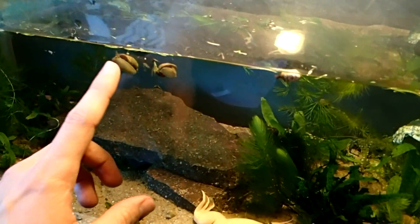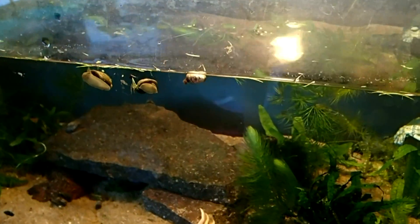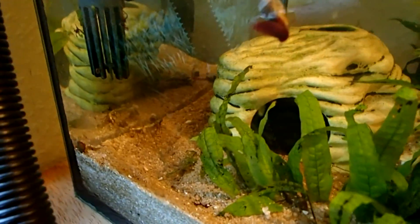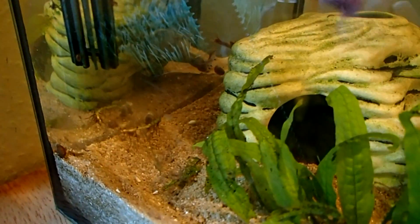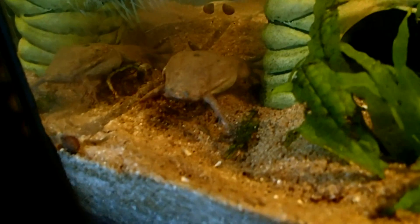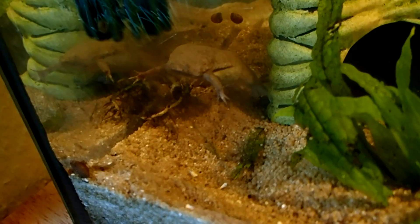I always put a few snails in my tanks. First, because the frogs really like to eat some snails from time to time. And second, snails help to keep the tank clean as they eat food remains, the frogs' feces, and dead plant material.